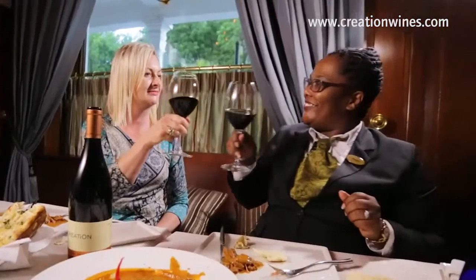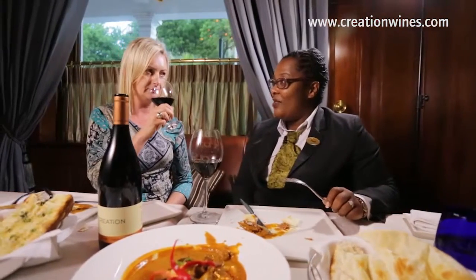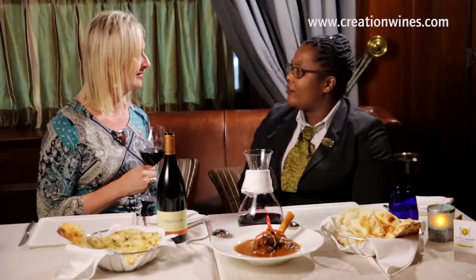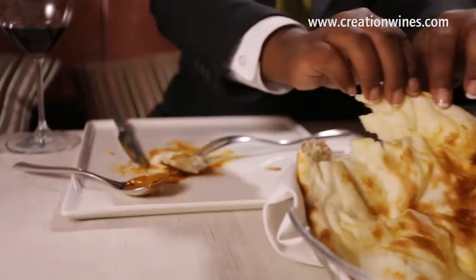And that's what I like about this wine. It's got beautiful oceanic character, which you wouldn't normally expect, but it has beautiful fruit — balanced with minerality, beautiful length. It has that beautiful black olive character to it as well, which just complements the lamb shank itself. And then of course, you can't go anywhere without the butter naan, which is my personal favourite.